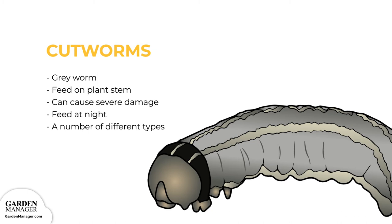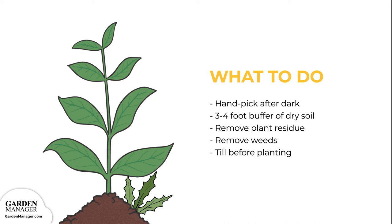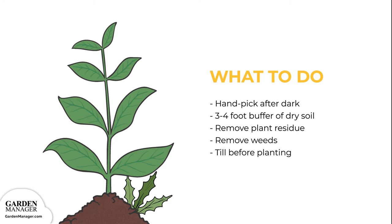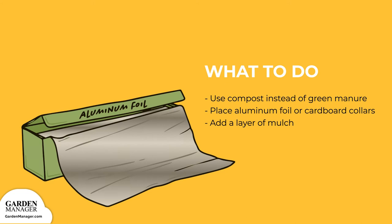Here's what to do: hand-pick any cutworms from the plants after dark, when they're most active. Also, keep a 3–4 foot buffer of dry soil along the edge of the garden to make it unattractive to cutworms. Remove plant residue to help reduce egg-laying sites, and get rid of weeds, which can host young cutworm larvae. Be sure to till the garden before planting, which helps to expose and kill any larvae that might be present. Also, use compost instead of green manure, since manure might encourage egg-laying. Try placing aluminum foil or cardboard collars around the plants to create a barrier, which will stop cutworm larvae from feeding.